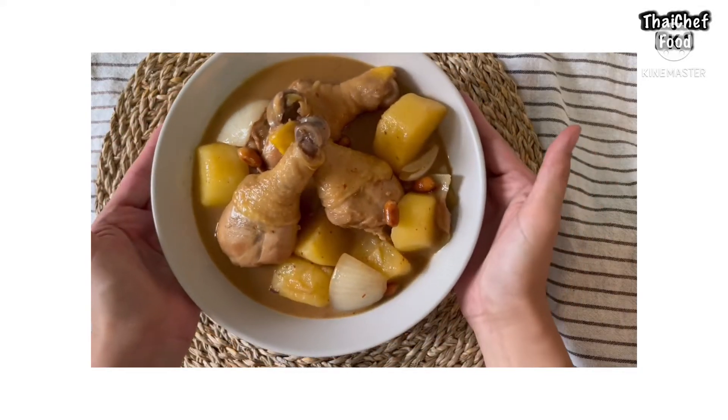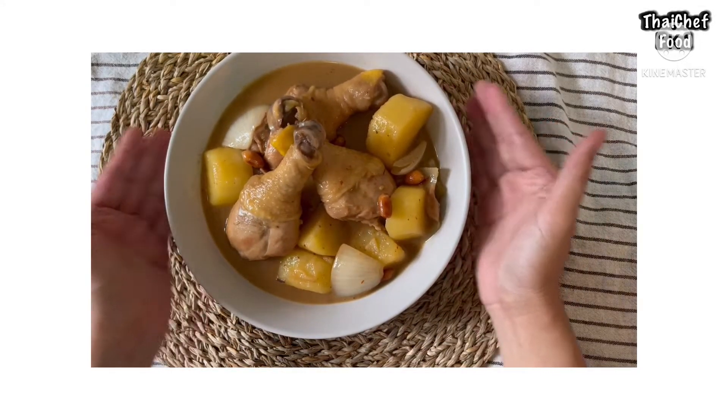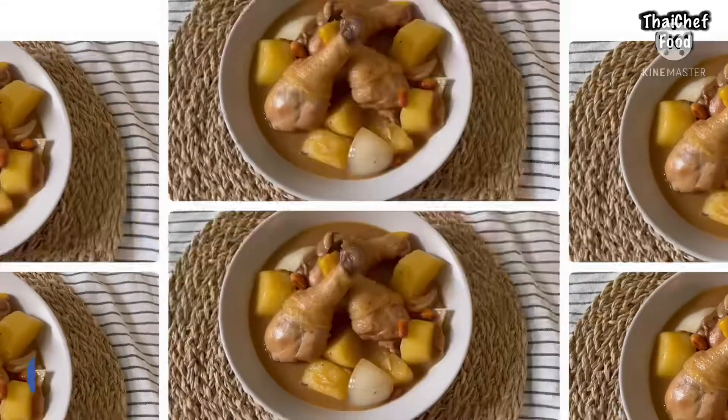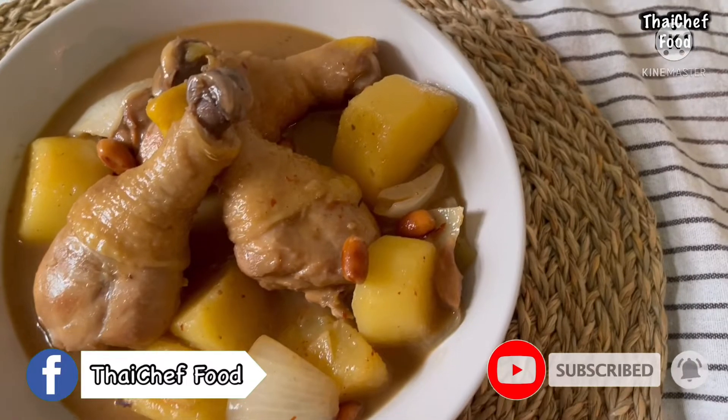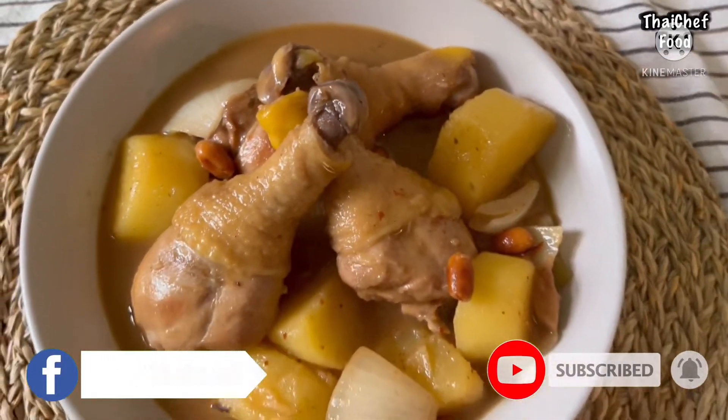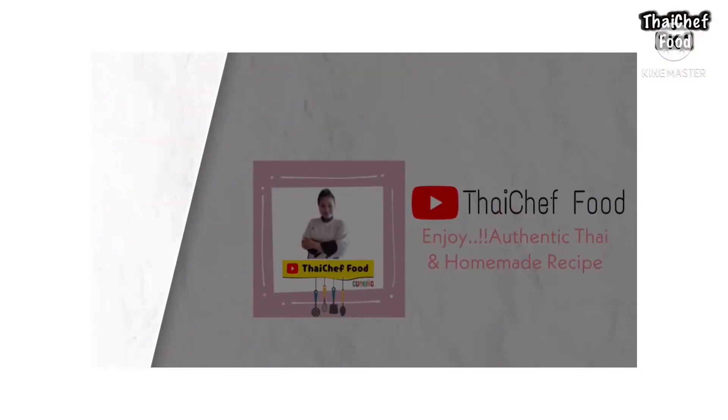Sawadee ka! Welcome to Thai Chef Food channel. Today, I will show you how to make Thai Massaman chicken using my homemade Massaman curry paste. If you would like to know how to make Massaman curry paste, I will leave the link in the description below.